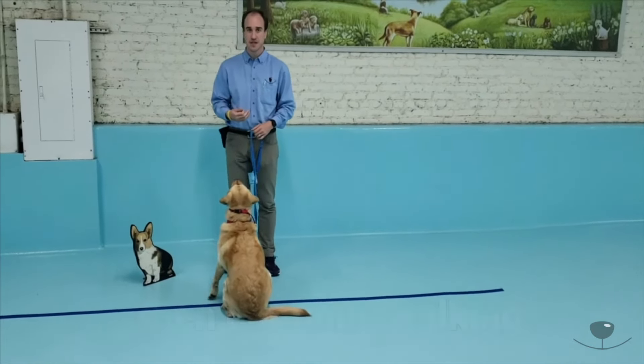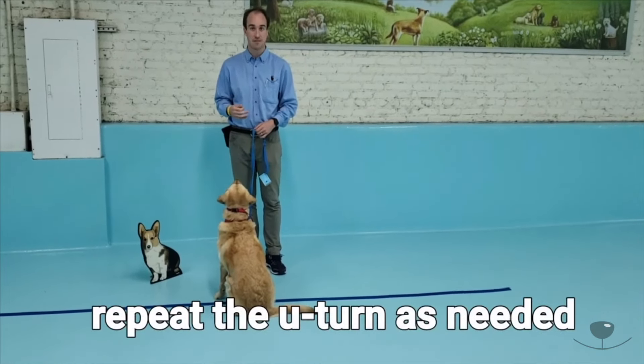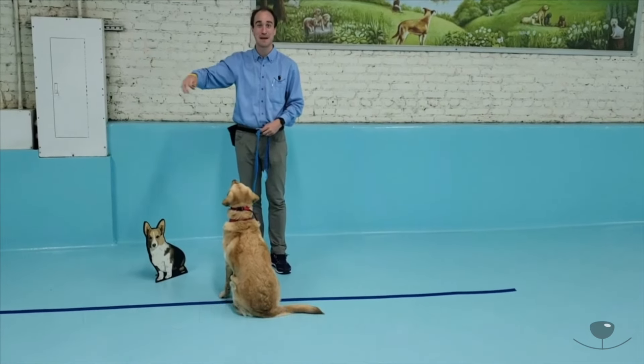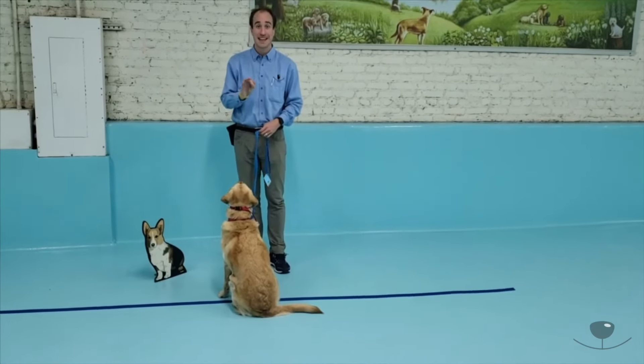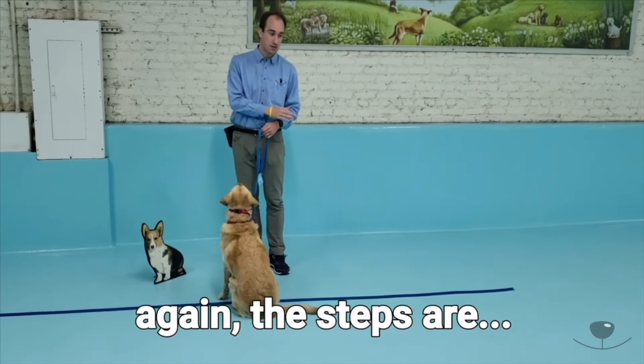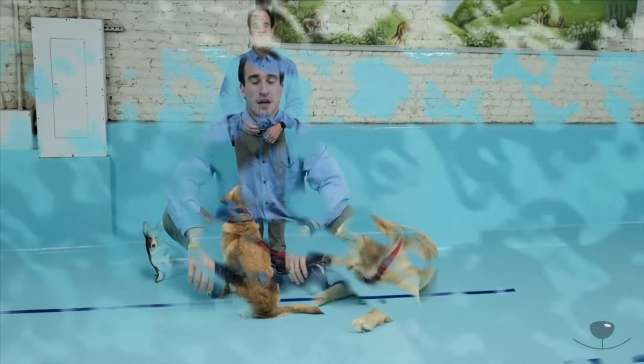Continue to repeat that process throughout your whole walk. It's going to be very tedious at times. On a one-block stretch, you might have to stop 10 or 15 times — and that is okay. Pulling ahead, stopping, re-correcting, turning the dog back to the proper place, and then moving forward.